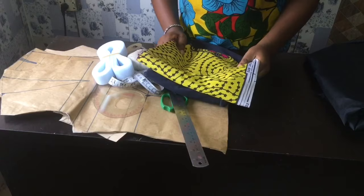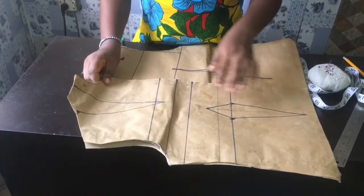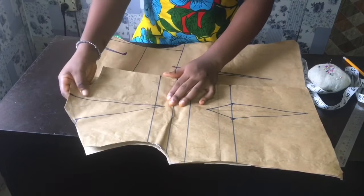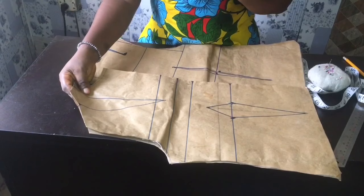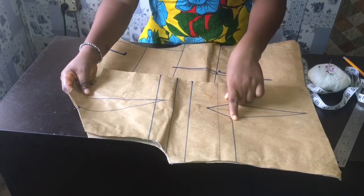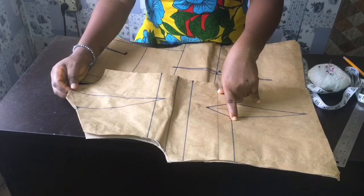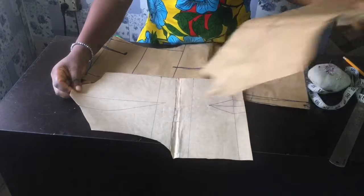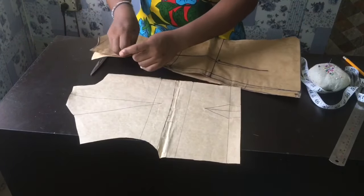First, we're going to start with our pattern. We'll trace our front bodice pattern and back bodice pattern to another pattern paper, stopping at the half length. My half length is 14 and a half inches. I'll leave half inch at the bottom for joining the lower part to the upper part, and half inch at the shoulder seam to join the two shoulders — giving a total of 15 and a half inches.